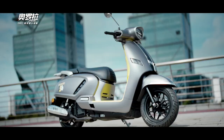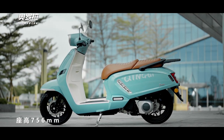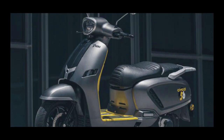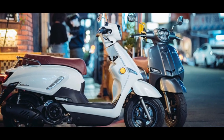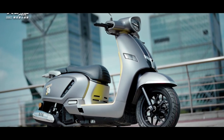A retro scooter with a 150cc engine has been released in China — this is the Qingqi Aurora 150 2023. Previously, this scooter had appeared in the form of a patent image, which looks like the Suzuki Saluto in Taiwan. Some details are similar, but with additional details that look more classic and luxurious.